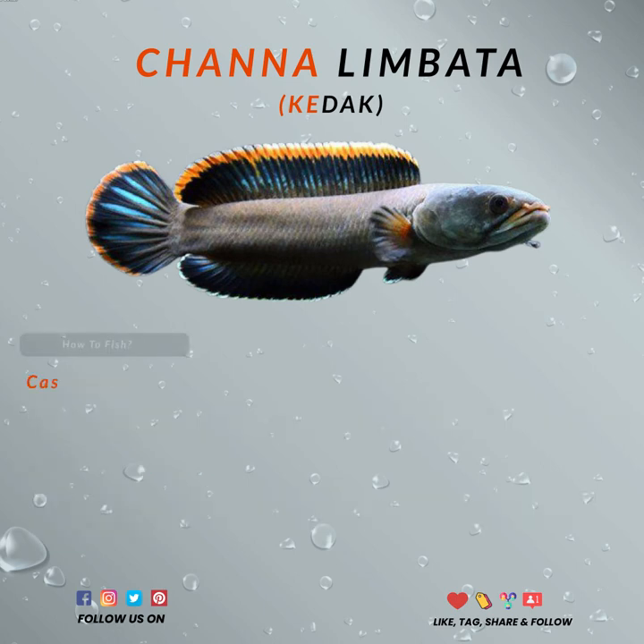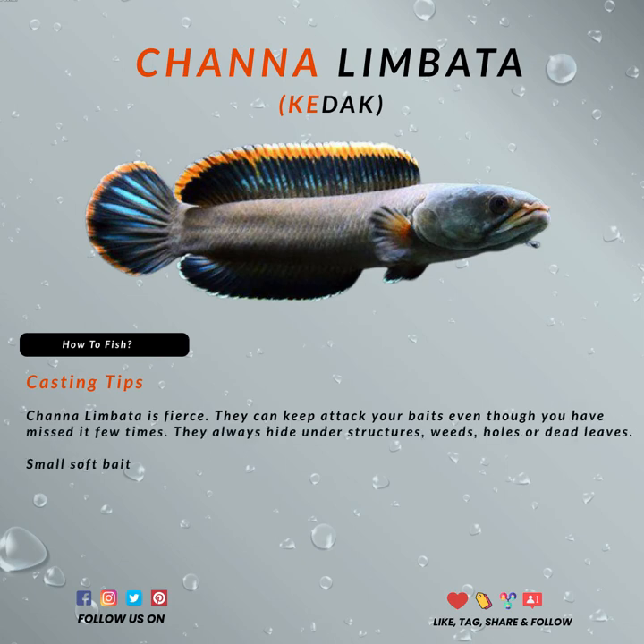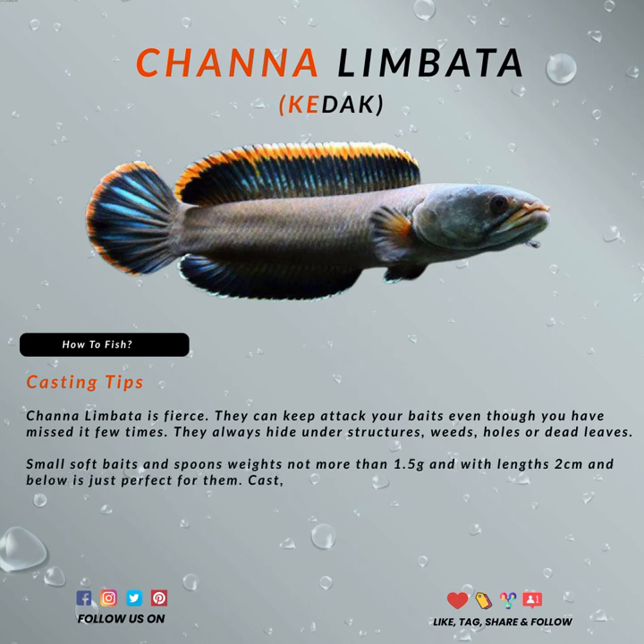To hunt it, using smaller soft baits like bloodworms is perfect. You can also use a small spoon lure, or any small spoon. Any small fly baits should also work well. An ultralight setup is the best, just because these fish are really small, and you should enjoy it.